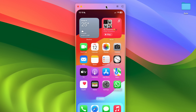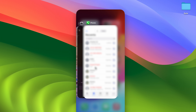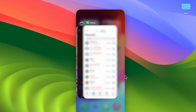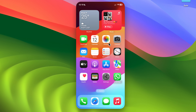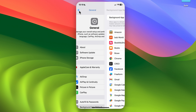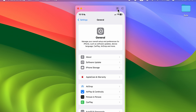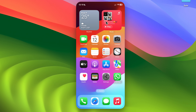To visit the recent apps page, point your cursor to the top of the mirroring window and select the icon there. It will display apps running in the background. You can close them with a swipe gesture or open an app, then use the home bar or the icon at the top to return to the home screen.